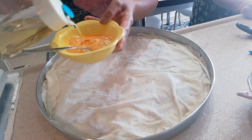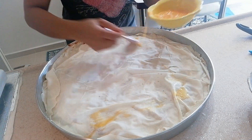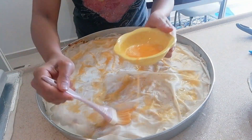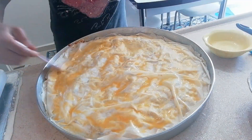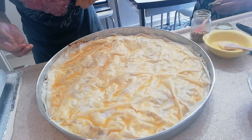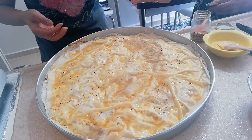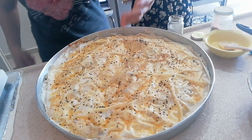Ang dilaw po ng itlog na hiniwalay natin kanina, lagyan po natin sya ng mantika at ipahid na po natin yan. Yan na po yung last steps na gagawin natin. Lagyan na po natin sya ng black sesame seeds and white sesame seeds para may design po, at ipahid na po natin sya ng mantika.